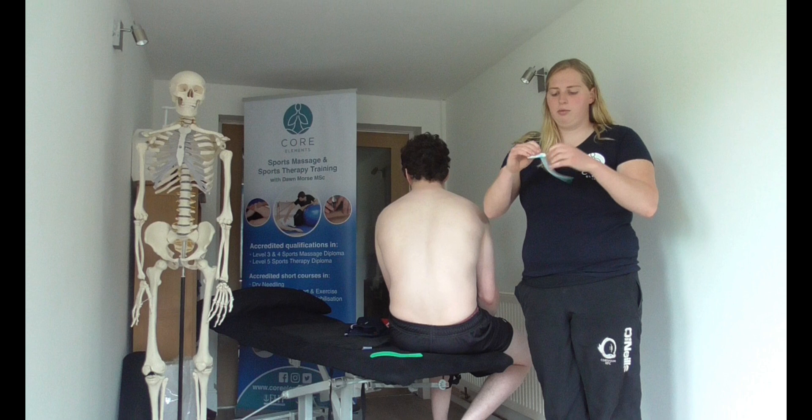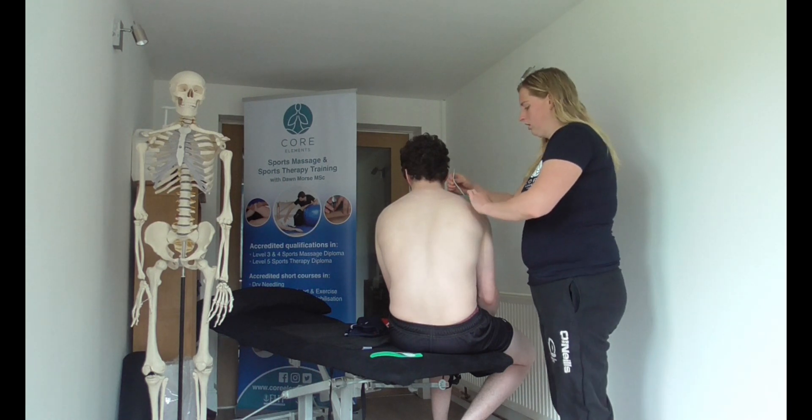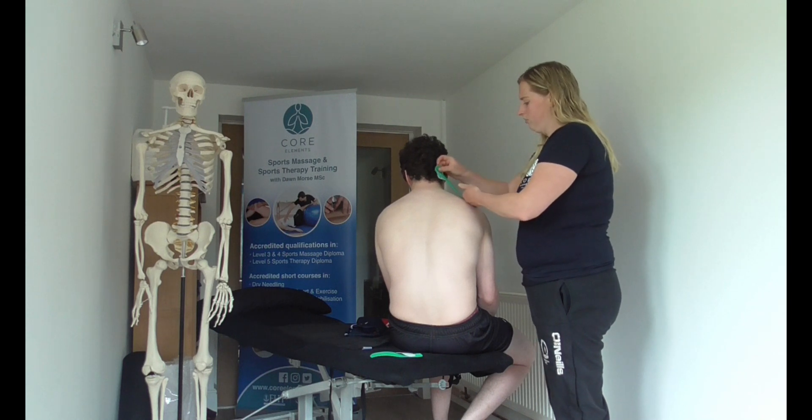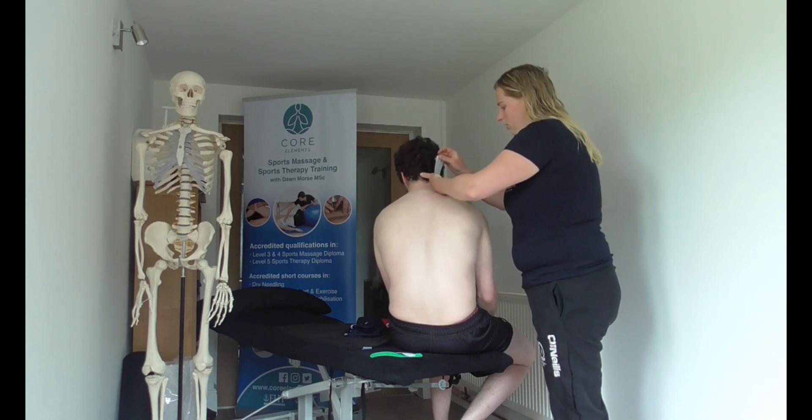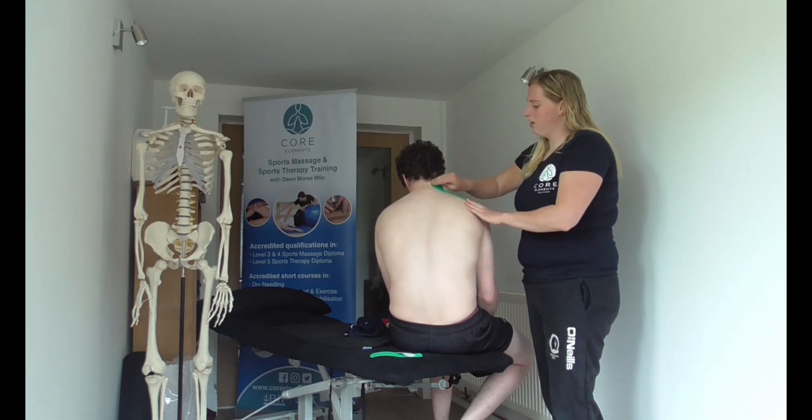We will tear off the tape, place our anchor on one side, then pull 15 to 25 percent tension and apply the tape up. We use the back of the paper to rub it down to make sure it is stuck effectively.